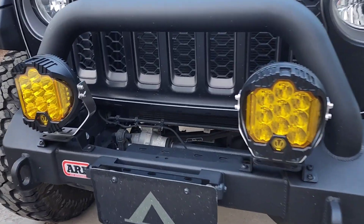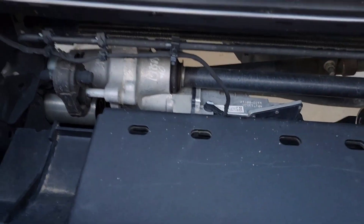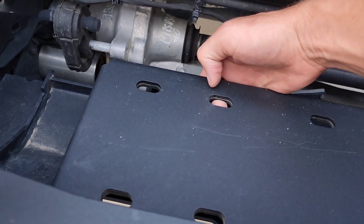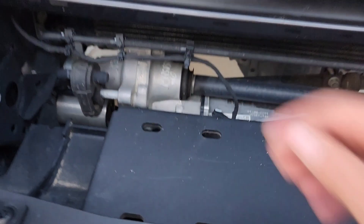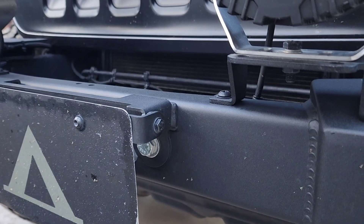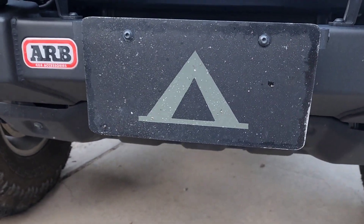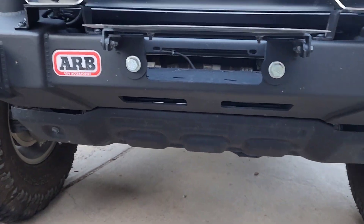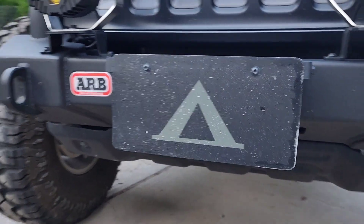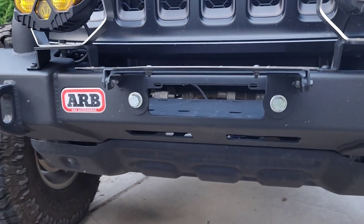Here's another reason why I love this ARB bumper — it comes with a built-in recessed winch plate. This is actually doubled-up steel; it's definitely going to handle the load. It came with this fancy little bracket to hold the license plate over the fairlead. If anybody knows what that symbol is, leave it in the comments. Because I'm using the roller fairlead, I have to replace this bracket with the roller fairlead one — this is for the synthetic rope fairlead. So we'll start there.